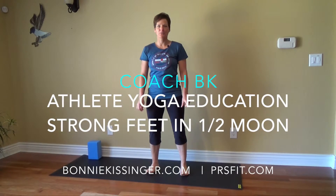Hey, how you doing? Coach BK with PSR Fit. I'm going to show you a quick way to kick up Half Moon, a yoga pose that's really good for a lot of different things — mostly core and glute strength. But if you pay attention to the feet in Half Moon, which at a certain point you're going to have to do in order to progress forward into the pose, you can get some excellent footwork. And so into the pose we go.